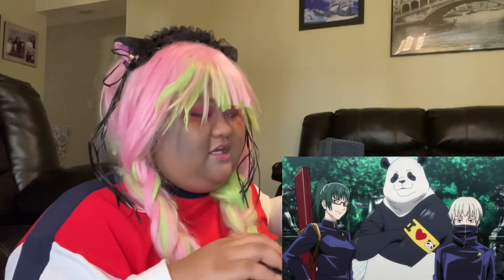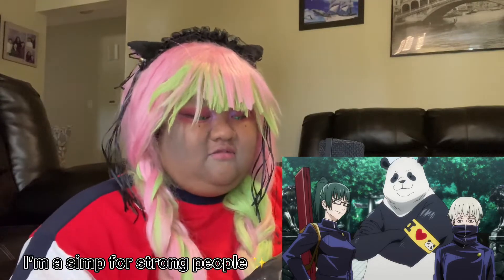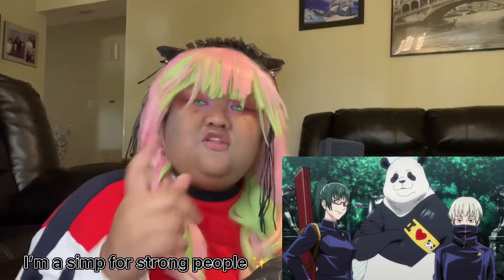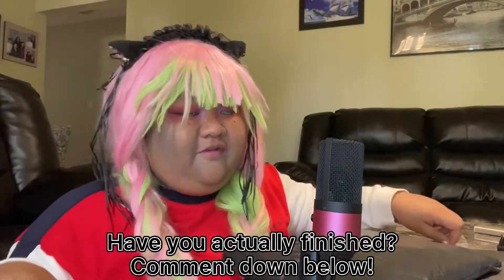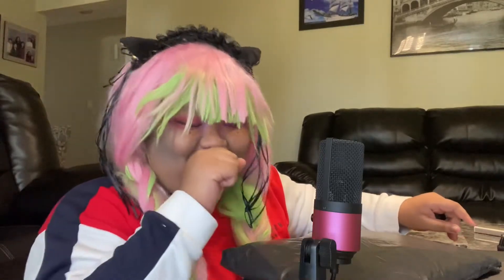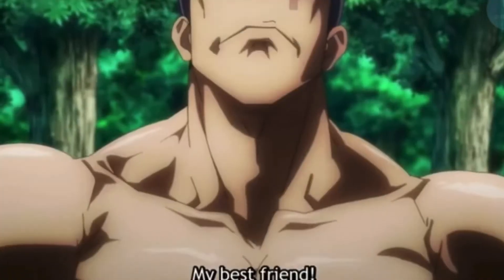One of my favorite characters is him and Maki-senpai because they're really strong. Also Panda-senpai, I love them. So let's get to it. While I open this — have you finished watching Jujutsu Kaisen? Because I have. My favorite lines are the best, but I also love Nobara's speech.